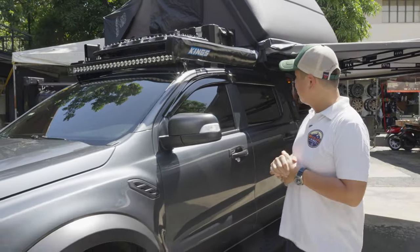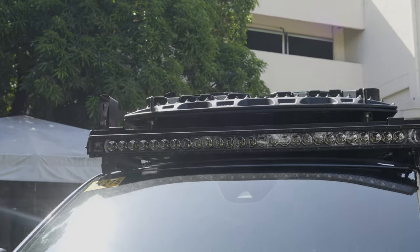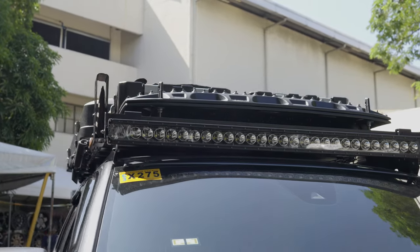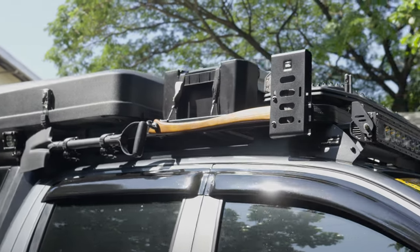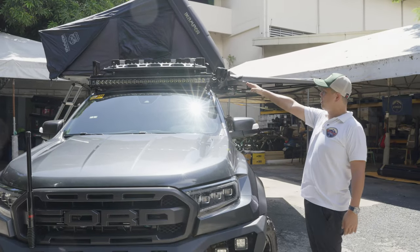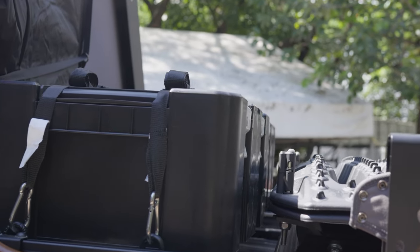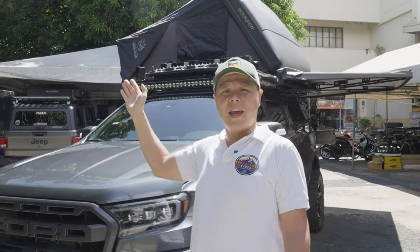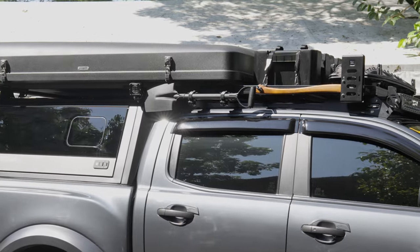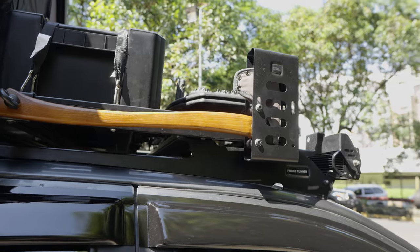Now let's look at the roof where we started modifying. Up top we've put a Frontrunner Slimline rack together with a Rigid light — I believe it's a 43-inch Rigid light that already came with the vehicle. We fitted it with recovery gear like the MaxTrax with a MaxTrax mount on top, and two Frontrunner Wolfpack Pros to round up the look and carrying capability on the roof. On either side we've put a shovel and a bare-bones axe — partially functional, partially aesthetic.